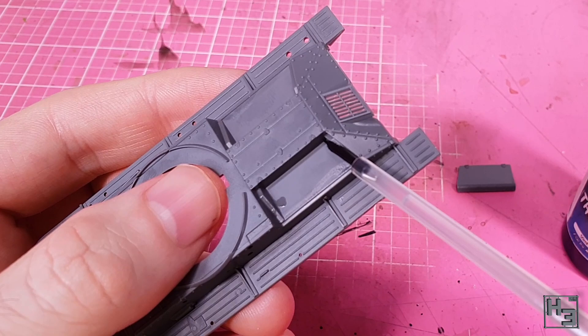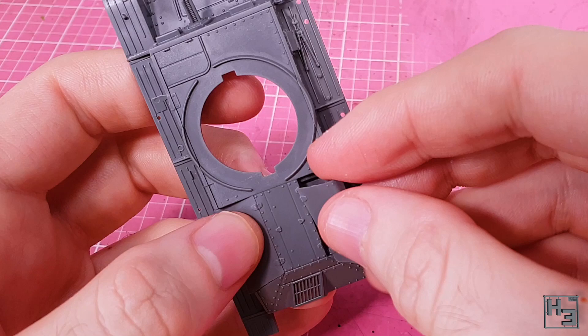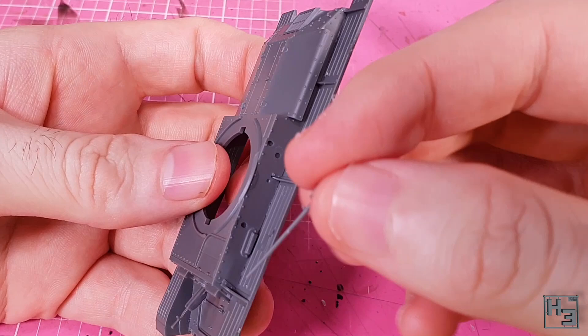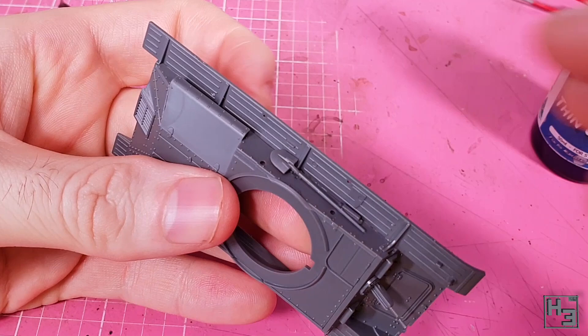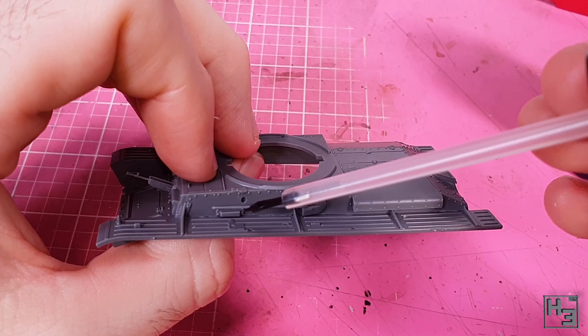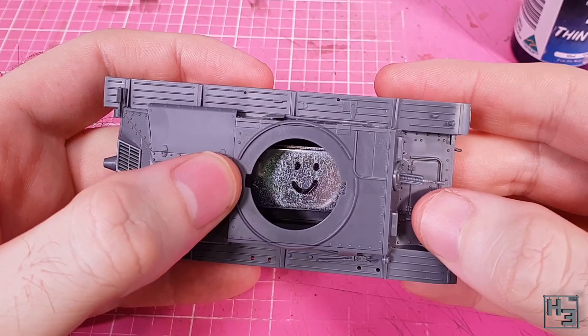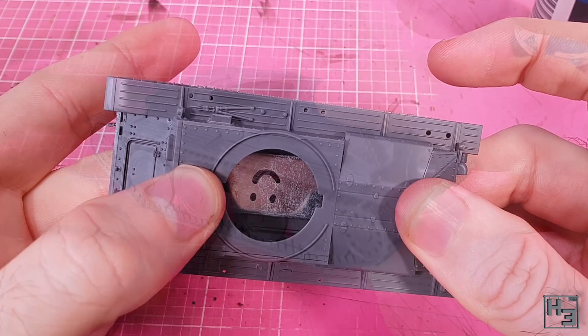Next come these engine deck hatches — engine lids, whatever you like. There's one for either side and they're easy enough to install, with a little overhang on the outer edge. Then I add a shovel. Tank crews really love digging, so a shovel is an important piece of kit. We could have joined the upper hull to the lower hull at any time while adding these details, but the instructions haven't said to until now. The upper hull part slides backwards under the thing protruding from the rear hull. It's pretty easy to get into place and the fit, unsurprisingly, is really nice.